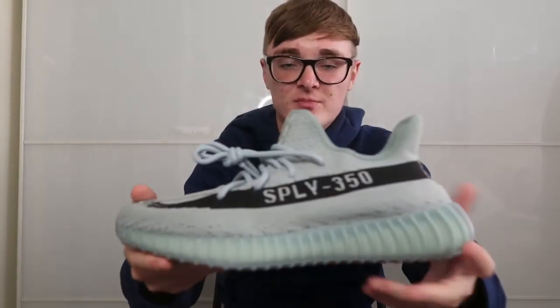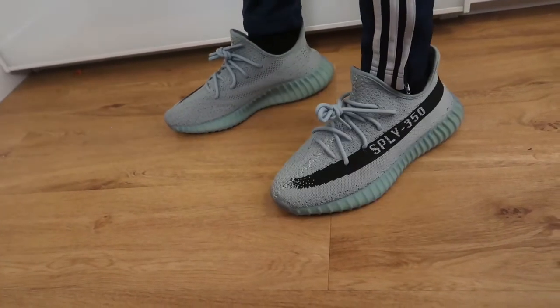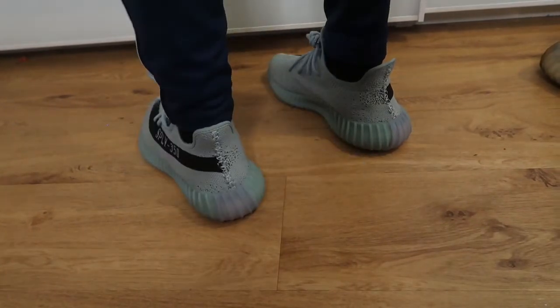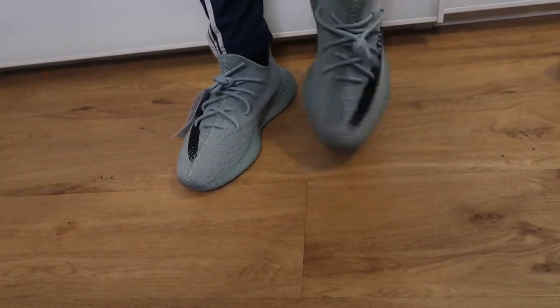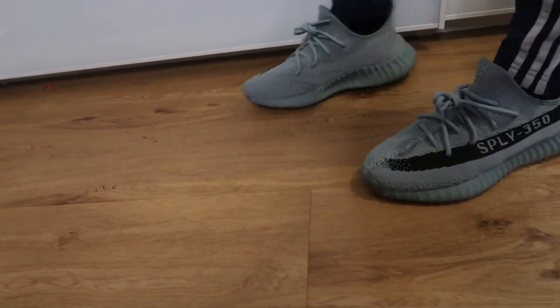I'm going to try it on now and let you know whether sizing is the same as it normally is, because all 350s normally have a similar size. If you have multiple pairs of 350s you probably know some fit slightly bigger and slightly smaller than others. I would say these fit slightly tighter than some pairs I have, but once you wear them a bit they do stretch out, so it's nothing to worry about. I would definitely recommend half a size up like normal with 350s.